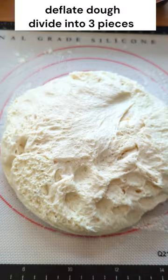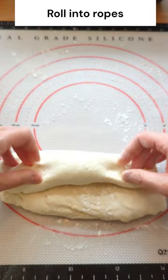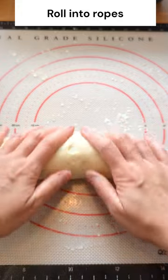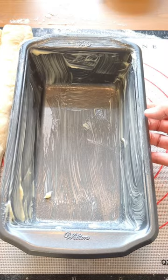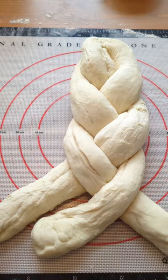I chose option two. On a well-floured surface, take the dough out, deflate, and cut it into three pieces. Roll out each piece to make a log. To prepare your loaf pan, apply butter generously. Make a braided dough, pinch, and tuck both ends.